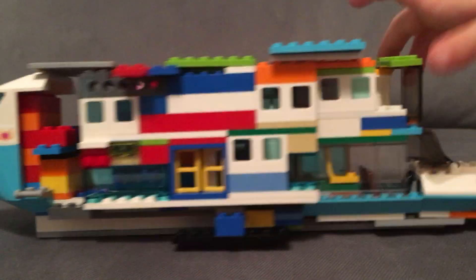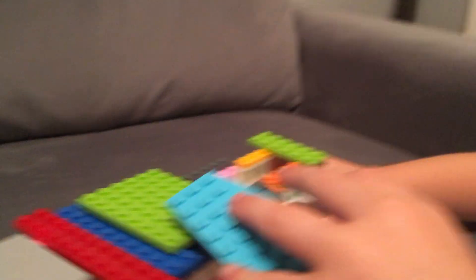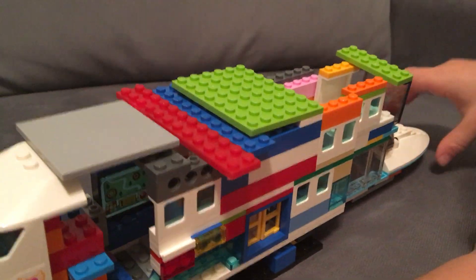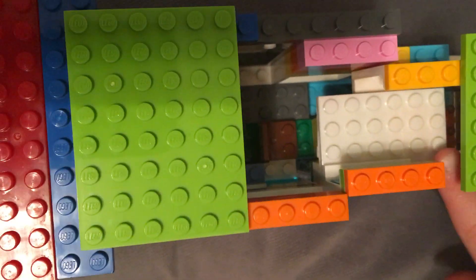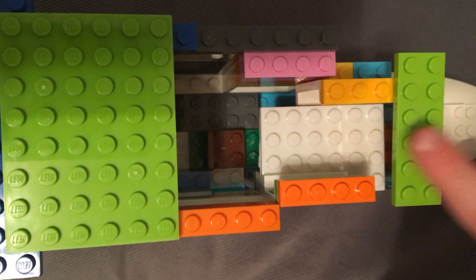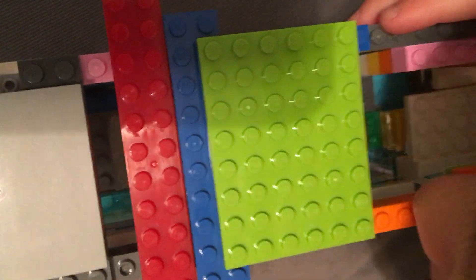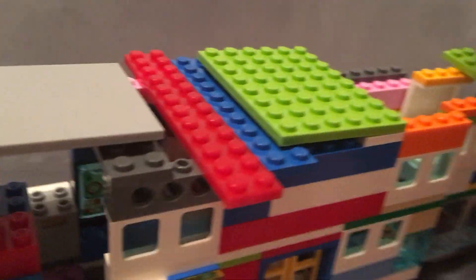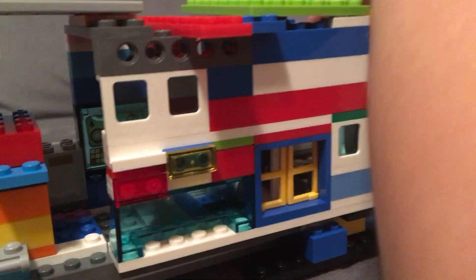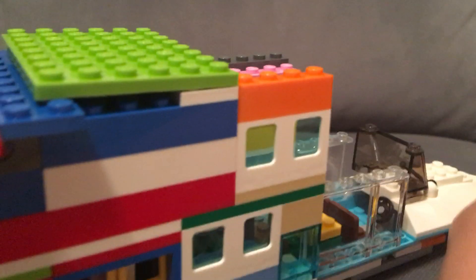So first, here's the overhead bunk. You see that white spot right there? That's the overhead bunk. I took the camping out, and this story is removable, but it always comes crashing down.